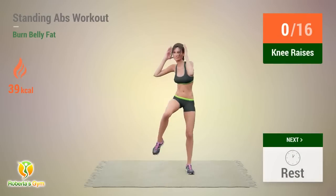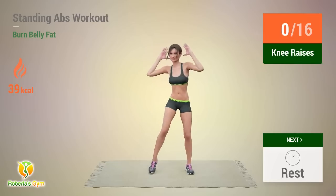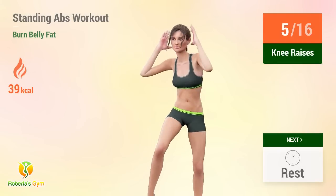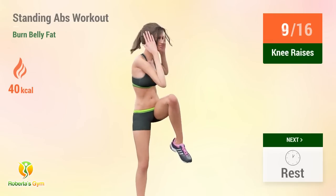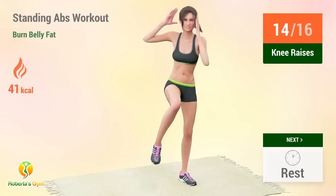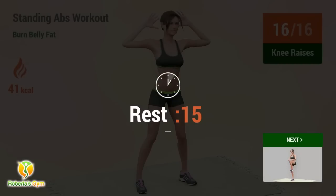Up next, knee raises. In 5, 4, go! Reps: 5, 6, 7, 8, 9, 10, 11, 12, 13, 14, 15, 16. Rest time!